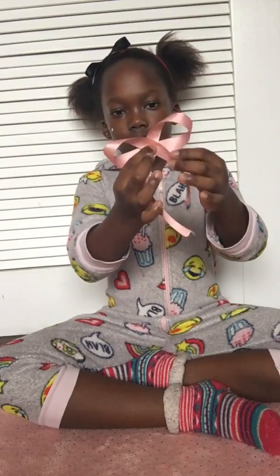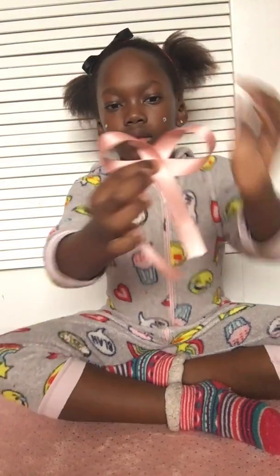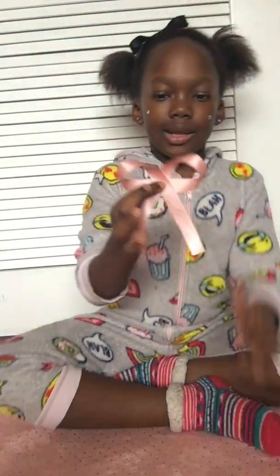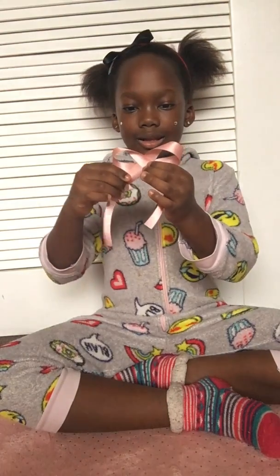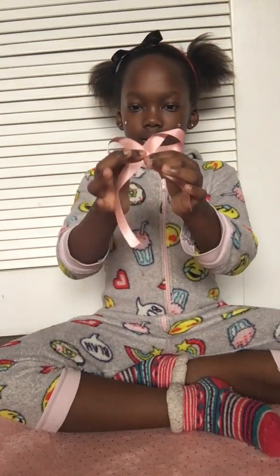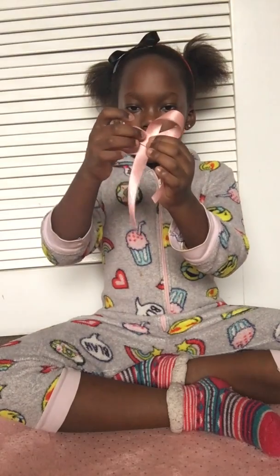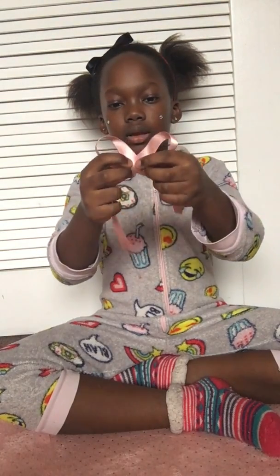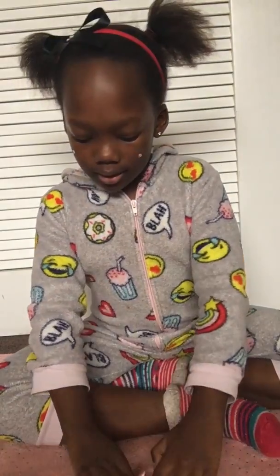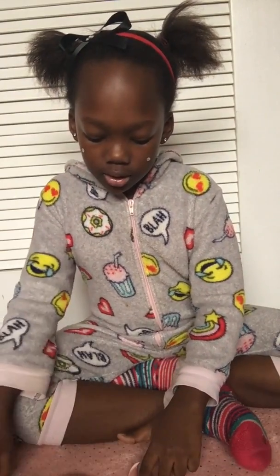This is what mine looks like. I'm gonna make it a little thinner. There — nice. Then you place it down and use your scissors to make sure it stays in shape. If it got out of shape a little bit, you can adjust it again.